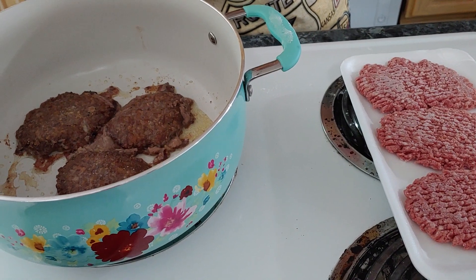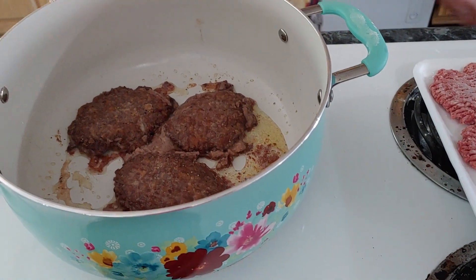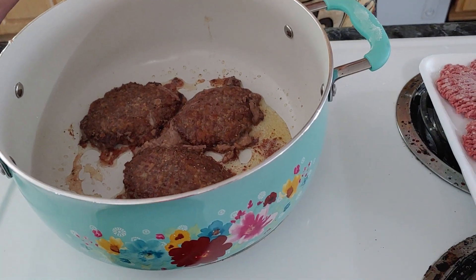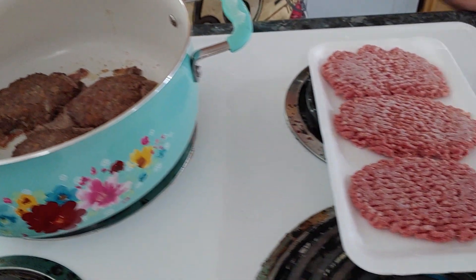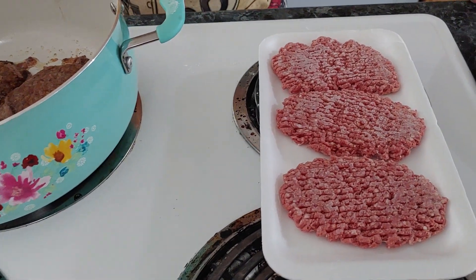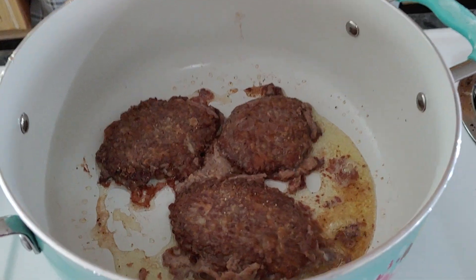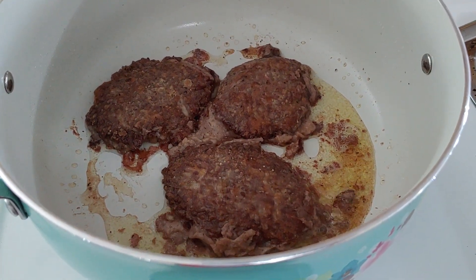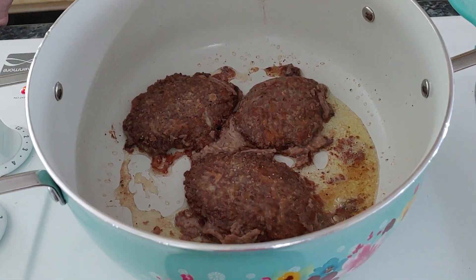My favorite way to eat eggs is scrambled with cheese. If you want gravy I can fix gravy, but I'm ready for a steak sandwich. I could eat a steak sandwich like this every day. Here in the South, this is what we call a steak sandwich.